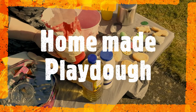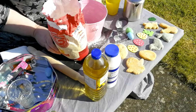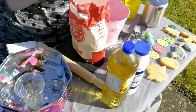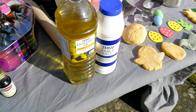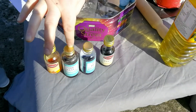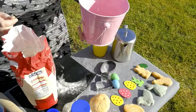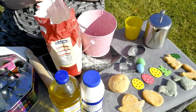Hi guys, Mags here. The activity I'm going to do now is homemade play-dough with some Easter inspired shapes. What you need is very easy — you probably have it in your cupboard at home. You just need flour, table salt, vegetable oil, warm water, food colouring, and I'm using a vanilla scent to make it smell nice. You'll also need a mixing bowl, a tablespoon, and because it's Easter, this lovely Easter basket.